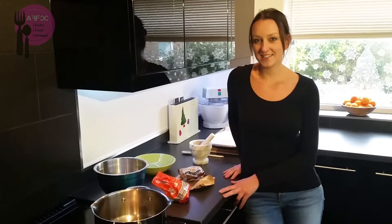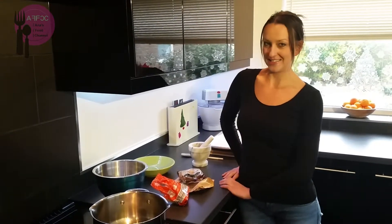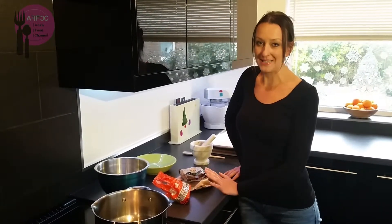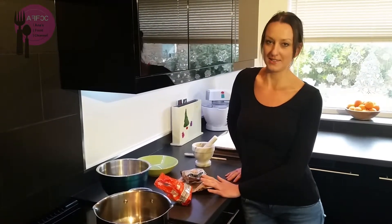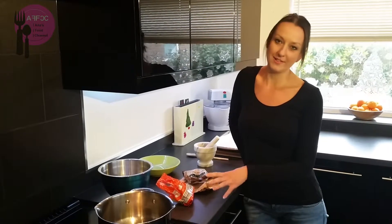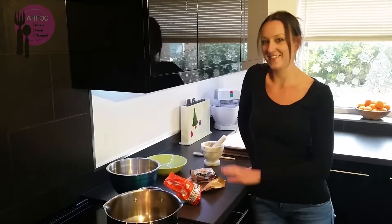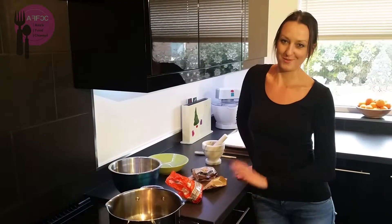Hello, thank you for tuning in. Today we're going to make some sweet little treats. I'm going to make a caramel and then add some crushed mixed nuts to make mixed nut praline. They're an ideal little gift if you want to wrap them up, put them in a little bag, put a little bow in it — nice and cute — or of course you can enjoy them yourself.